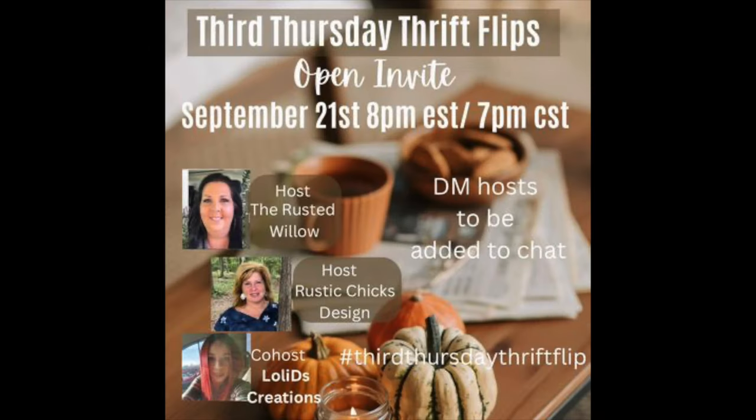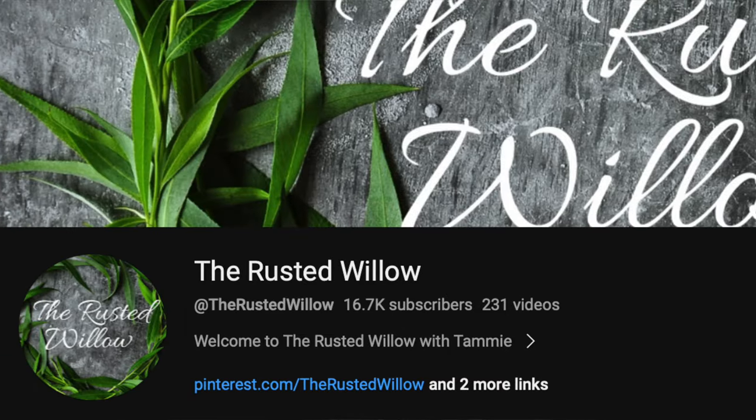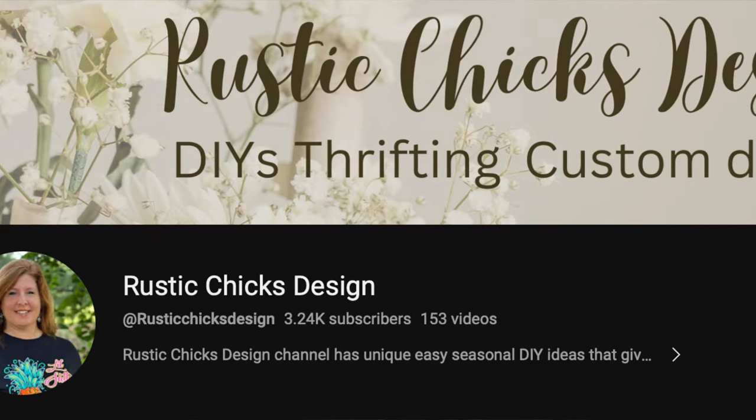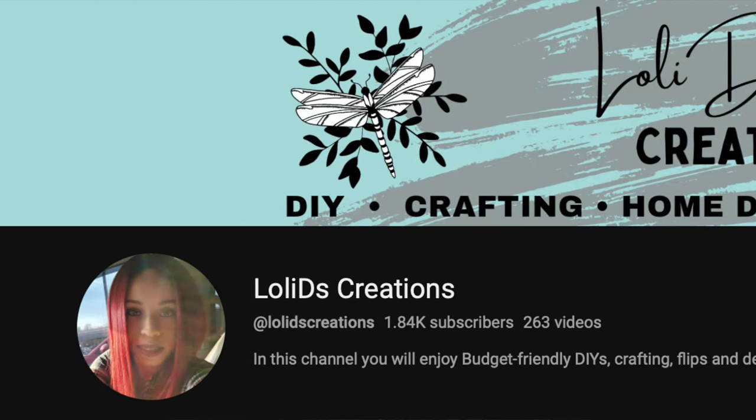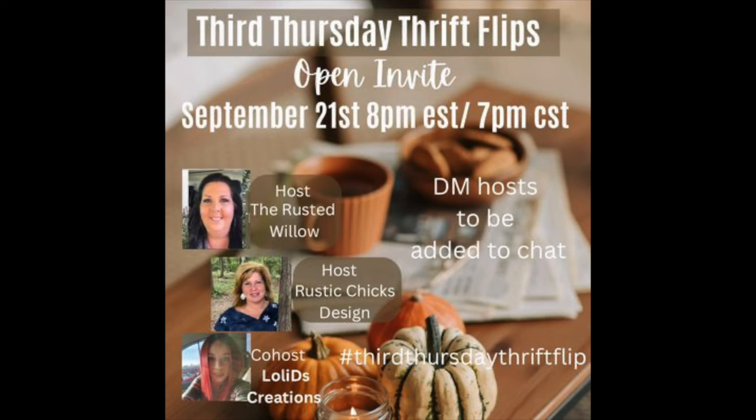This video is part of the Third Thursday Thrift Flips. It's an open invite — I'll have a link to the playlist below. It's a great opportunity to take things you find at a thrift store, garage sale, or similar and turn them into something new. It's hosted by the Rusted Willow Rustic Chicks Design, and the guest host this month is Lolly D's Creations. I'll have links to their channels down below.